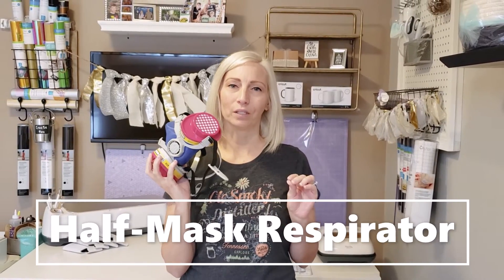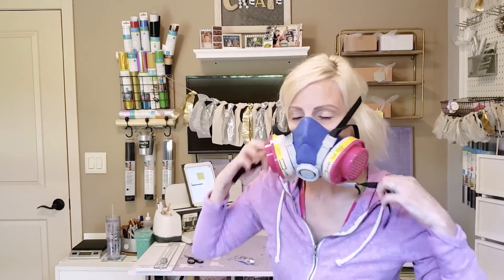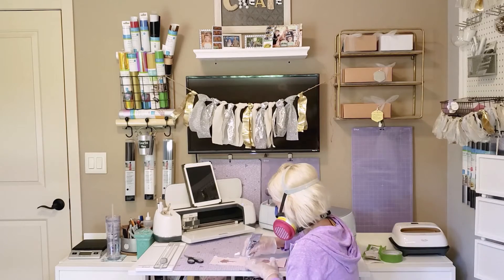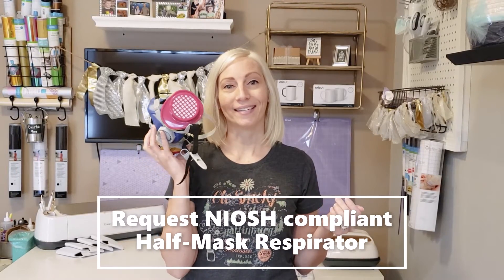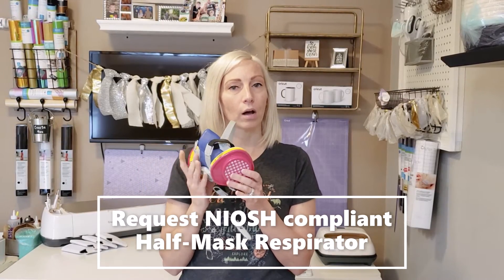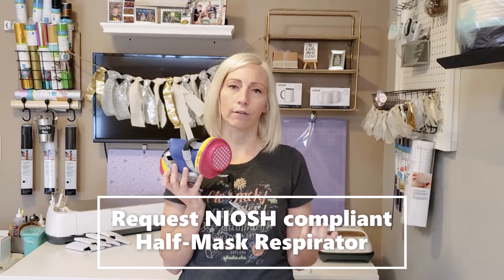A lot of us have been hearing about masks, but this is a whole different thing — this has to do with the vapors in the air. This is specifically for vapors, so you can go to your local hardware store and just ask someone. Tell them you want something that's specifically going to protect you while you're crafting and working with things that release toxic vapors into the air.